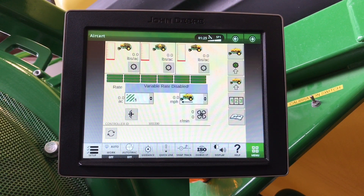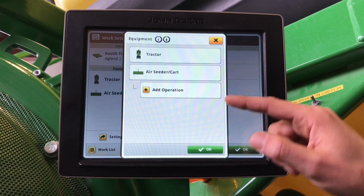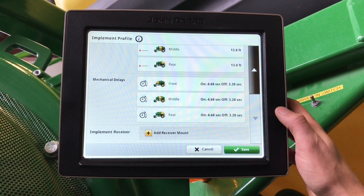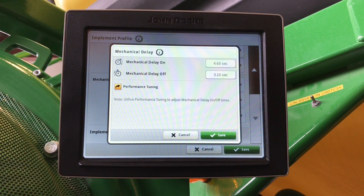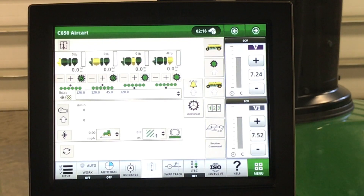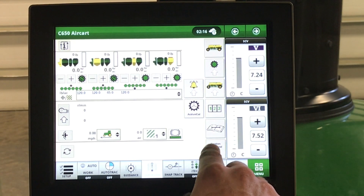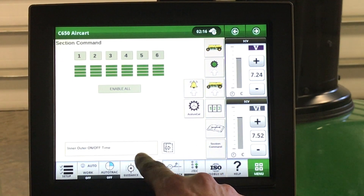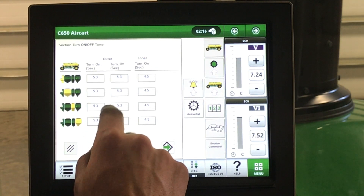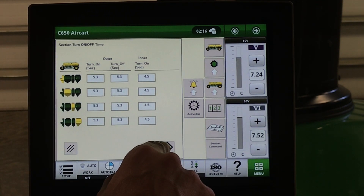Now that we have our on and off times, we need to enter them into the display. Go to setup in the bottom left-hand corner, equipment, air seeder and cart, and scroll down to mechanical delays. Here, we can enter our on and off times that we measured with our stopwatch. You can enter them for each tank. In a C-Series air cart, we also have to make sure that our inner and outer on and off times are set up properly. From selecting Section Command on the next page, we can enter in our mechanical times between inner and outer. These need to be timed with the stopwatch and verified.